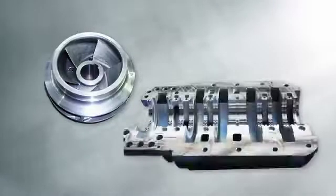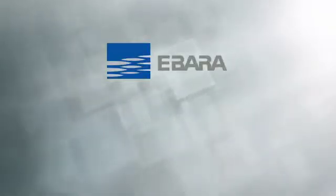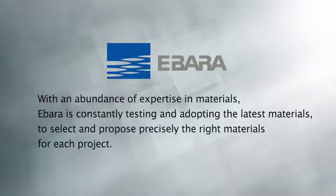Pumping technologies continue to advance, and none are progressing more rapidly than materials. With an abundance of expertise in materials, EBADA is constantly testing and adopting the latest materials to select and propose precisely the right materials for each project.